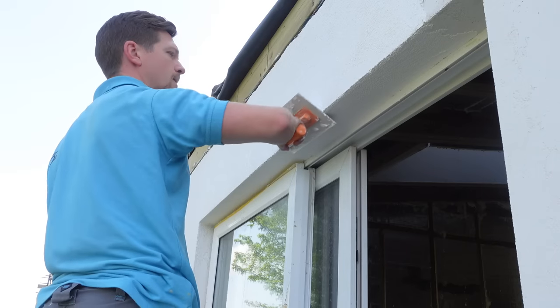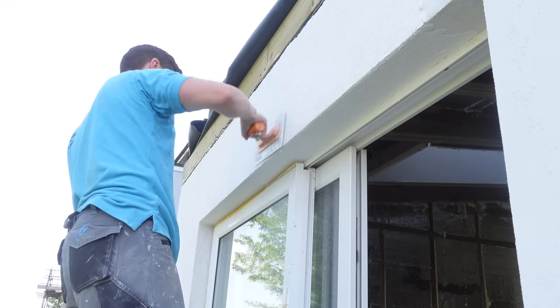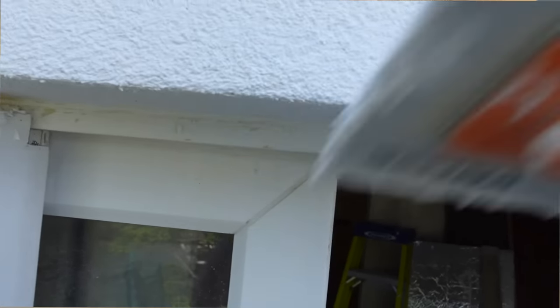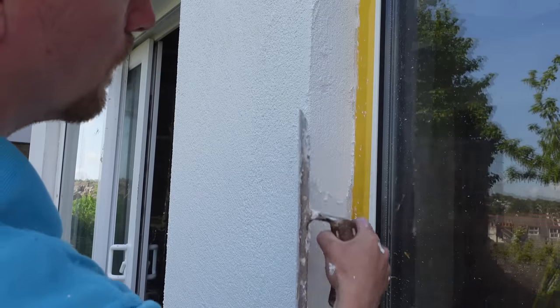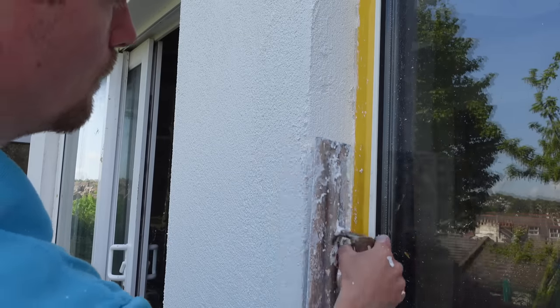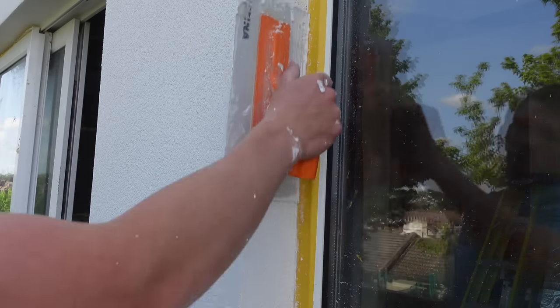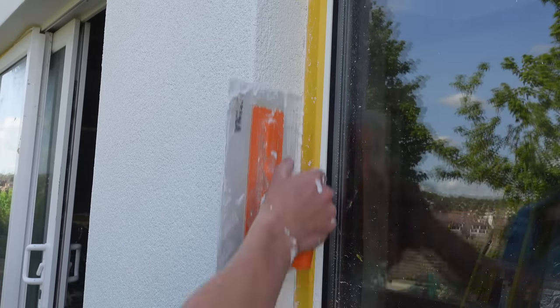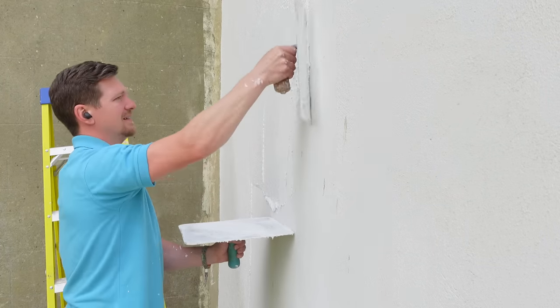The secret to applying the top coat is to make sure you're putting a tight application on. When doing reveals, I like to swivel from the left to the top — this gives you nice square reveals. If your prep work and base coat were done correctly, it shouldn't be hard to get nice square reveals. Apply the tight coat to the reveals too, working towards the edges — run up vertically one way then the other — and you'll get a nice tight coat with good angles.